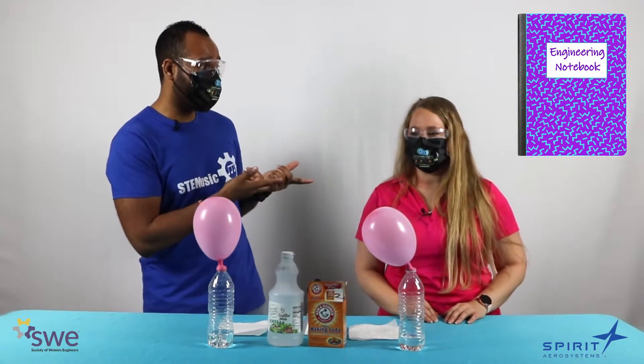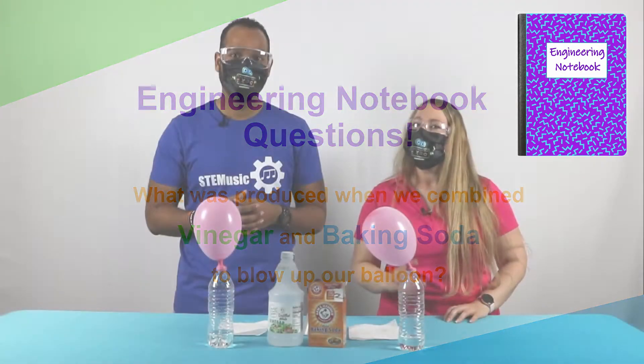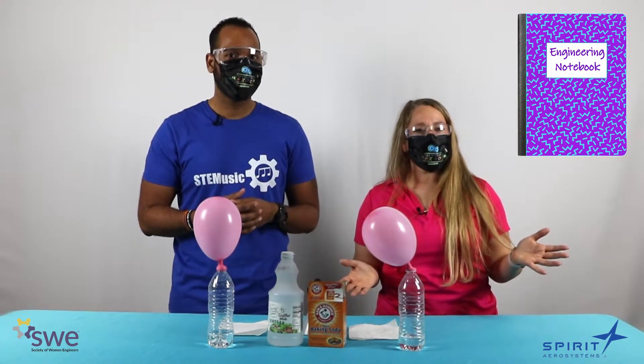Here's my question: what was produced when we combined vinegar and baking soda to blow up our balloon? And here's another one — we used vinegar and baking soda. Which one's the acid and which one's the base?